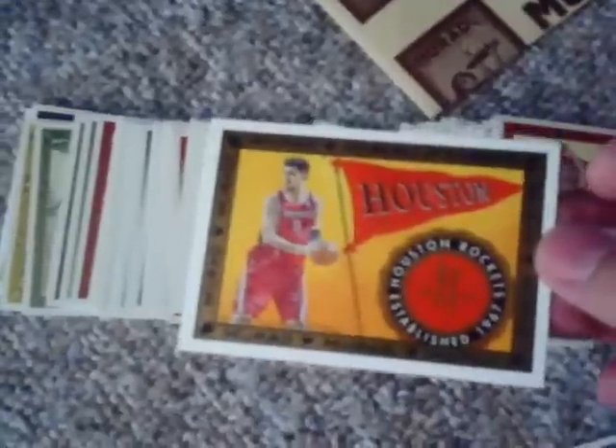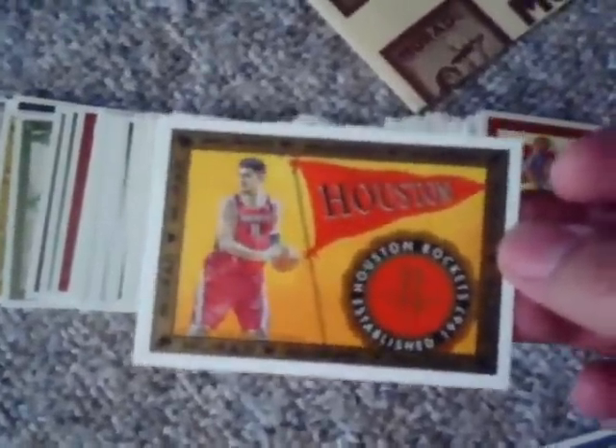From the base set, I got roughly half of it — about half of the 200-card veteran set. Like I said, the original Murads were actually horizontal, but most of the cards in the set are vertical in format — I guess because you have big, tall basketball players, it would look better vertically.